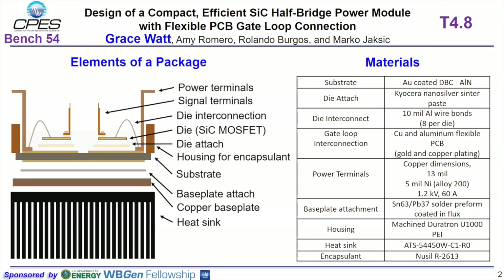We used a solder preform for the base plate attach and high temperature materials for the housing, heat sink, and encapsulant.